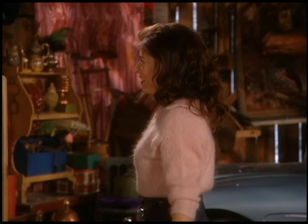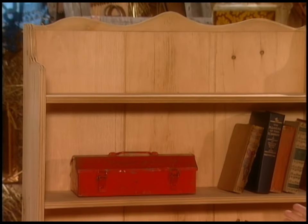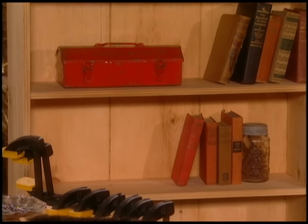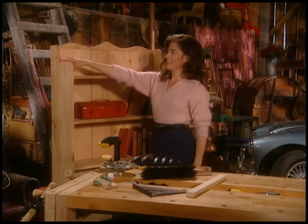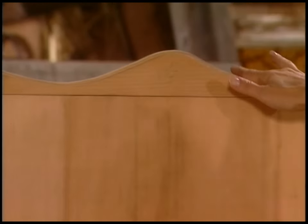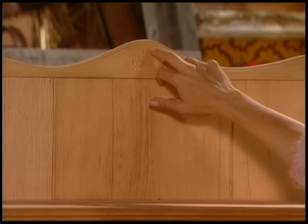This bookshelf is modeled after one that my dad brought over from England, so it has some classic English lines. For example, the shelves have beading on the front — that's done with a router, which I'll show you how to use — and there's also beading on all the trim on the sides. It's got delicate sculptured lines and this little detail across the top on the trim.